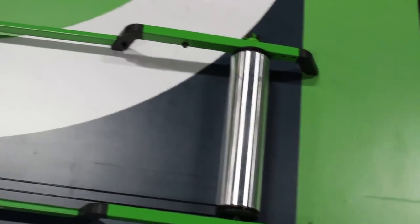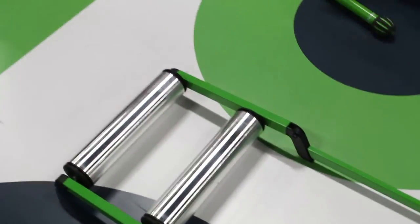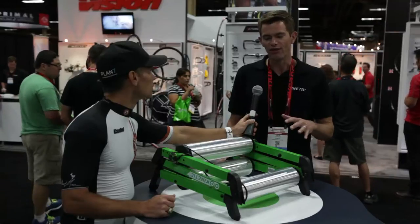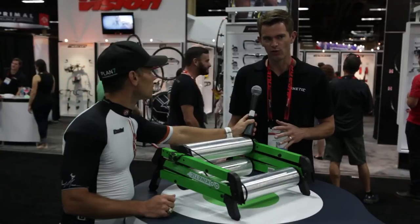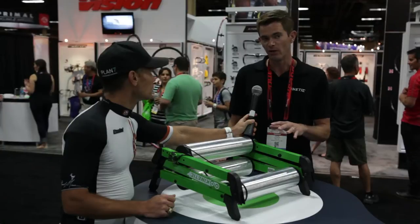When we started working on a roller, it was something that a lot of the race teams that we work with had been asking us to do. And when I talked to some friends that are track athletes, I asked them what can I do to make rollers better, because it seems like a pretty simple machine, but we didn't want to do something unless we could offer something unique to the market. So the thing that they said was traveling with rollers, hauling them to and from the track is kind of a pain. So if you can make them fold down as small as possible,